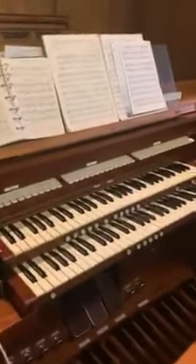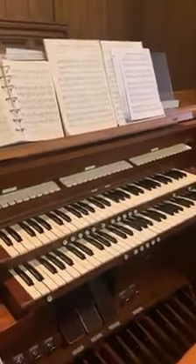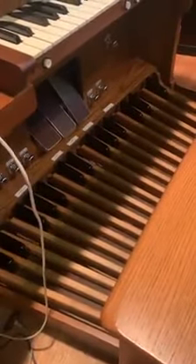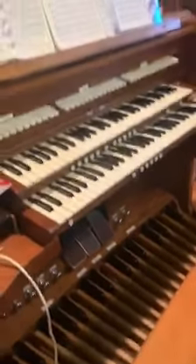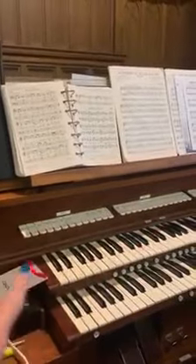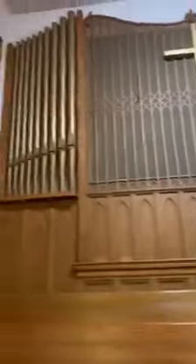Y'all check this out — I've told y'all about this in class before. Look at this. You've got two keyboards up top, and you've got a keyboard down at the bottom for the organist to play with their feet. It is so cool.